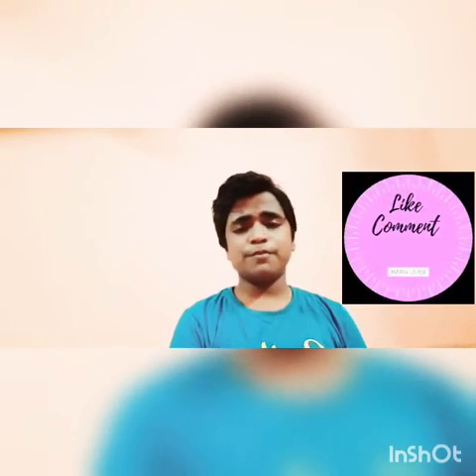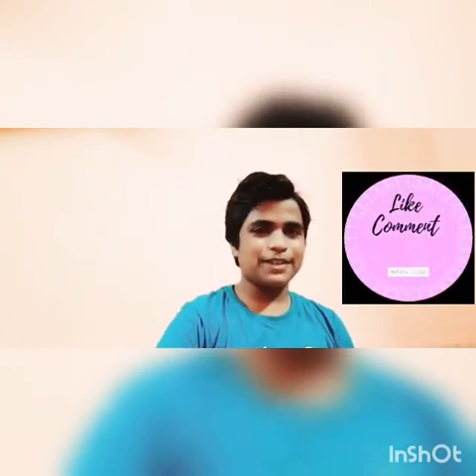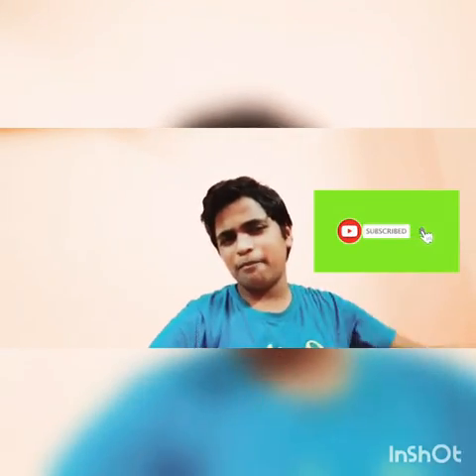If you like this video, subscribe to our channel. See you in the next video. Bye bye!